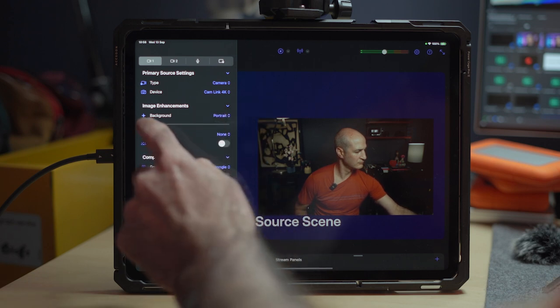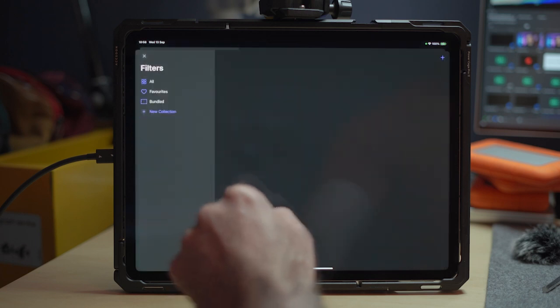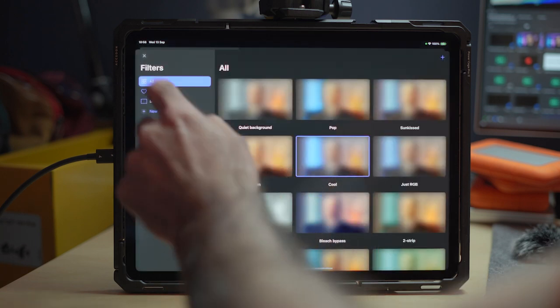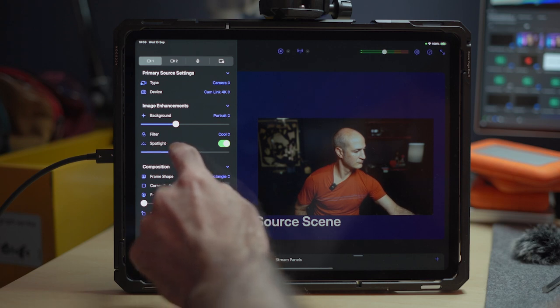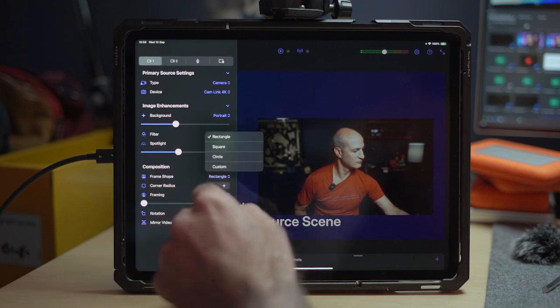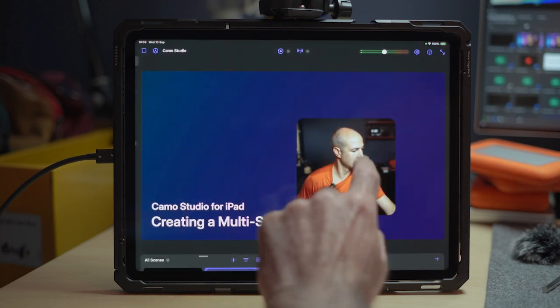I then have a number of refinements to choose from. Here, I'll turn on portrait mode to defocus the background, add a cooling filter, and enable spotlight to help me stand out just a bit more. Next, I'll change the window shape to a square, round its corners a bit, and move it into position.